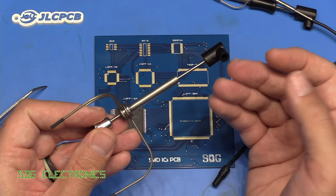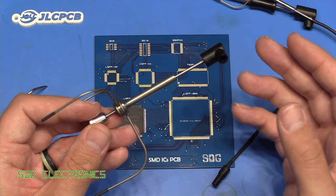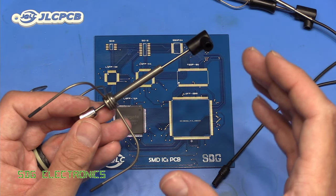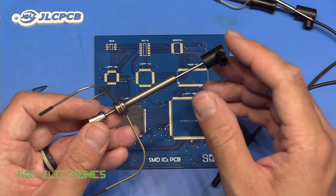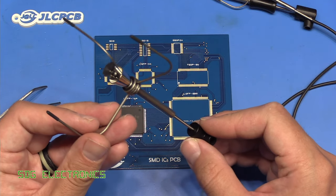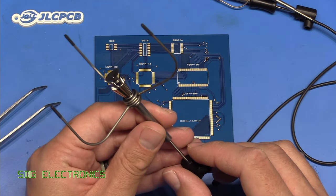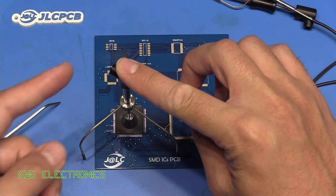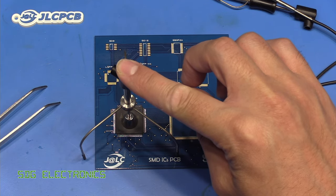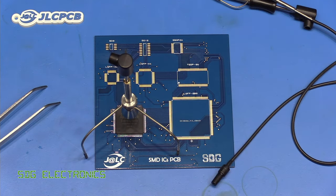These attach nominally to the JBC vacuum pump, but I'm going to attach it to mine. The idea is that this has got a suction cup at the bottom. You apply a vacuum to the port here, and this sits over the component. You press it on, and when there's vacuum, that sucks onto it. Then you apply hot air to the chip, and once it's melted, this will just lift the chip straight up without any risk of damage to any of the components around it.